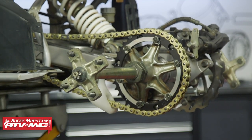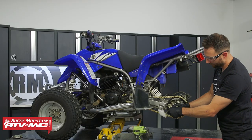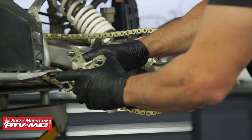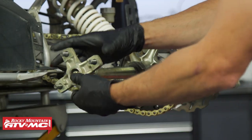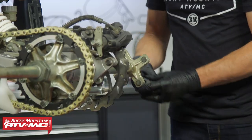Alternatively, if you've got a half-inch impact, you can just buzz it off with that. The hub should slide right off — they can get corroded, so you might have to work it off. For our machine, we're removing the other hub as well.